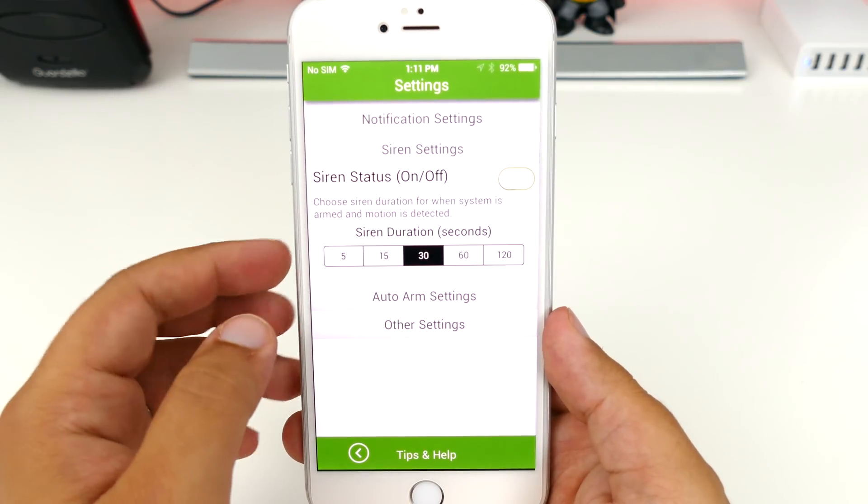With all that said, the notifications are a little too inconsistent for my liking, but hopefully this can be fixed through a software update. You can also set the duration for your siren and toggle it on or off, as well as set up an auto arm setting. Auto arm will turn the alarm on when you leave and off when you arrive. This is only limited to one security camera, so if you have multiple, you're going to have to just pick one of them.